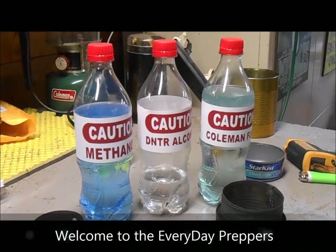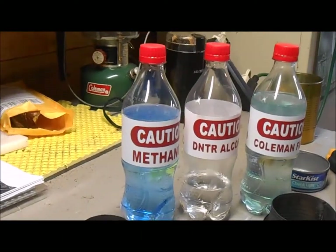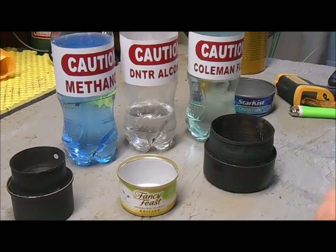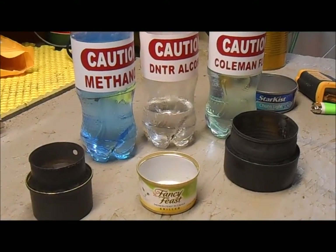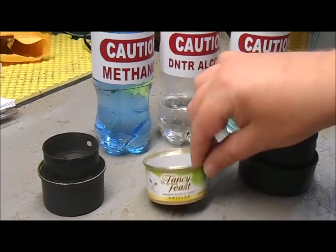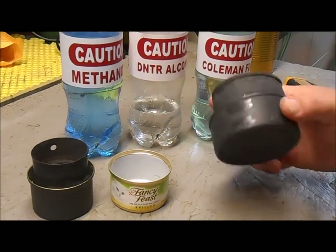Hello everybody, this is Rick coming to you again from Everyday Preppers. In an earlier video we showed you a cat can stove — that was made from a Fancy Feast tuna can. That's the most popular little alcohol stove that campers and hikers are using now for their day hikes or camping trips. I actually made one with a tuna can.